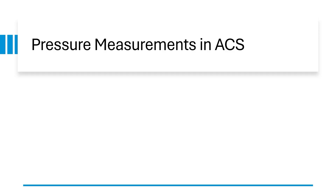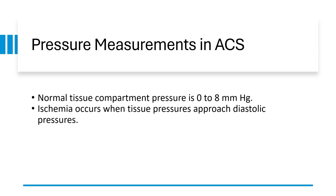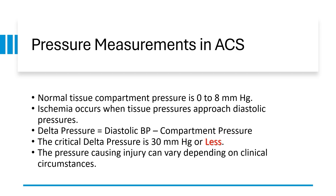Pressure measurements in acute compartment syndrome: Normal tissue compartment pressure is 0 to 8 millimeters of mercury. Ischemia occurs when tissue pressures approach diastolic pressures. Delta pressure equals diastolic blood pressure minus the compartment pressure. The critical delta pressure is 30 millimeters of mercury or less. The pressure causing injury can vary depending on clinical circumstances.